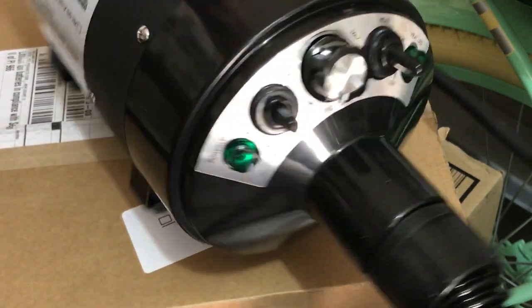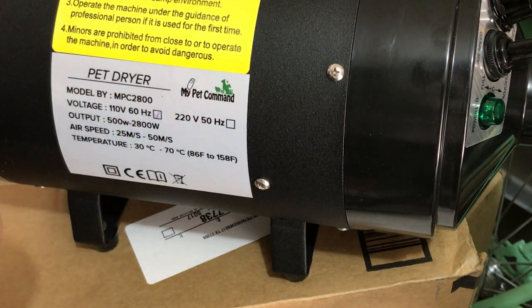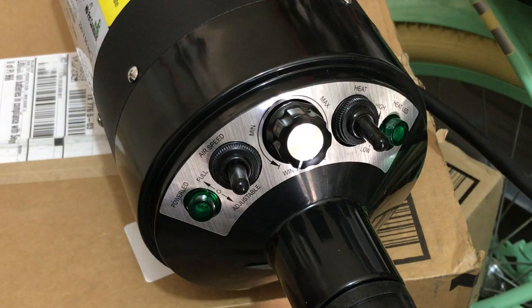Hey everyone, I thought it might be beneficial to walk you through the settings on the pet dryer. This is the 60 Hertz pet dryer from the company My Pet Command. It's pretty basic, but I like doing these videos just in case there's somebody out there thinking about buying it and wants a little bit more detail.